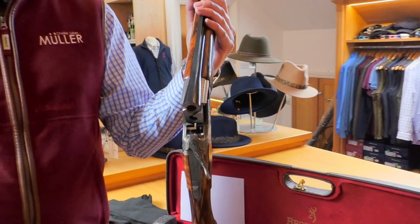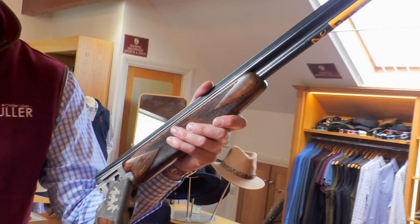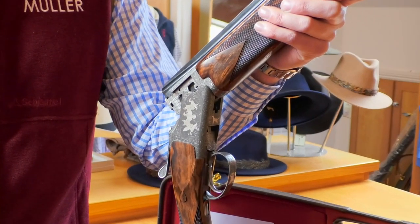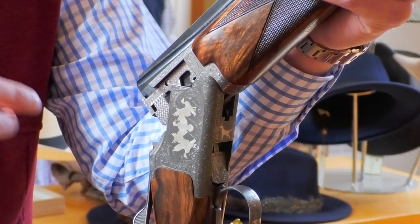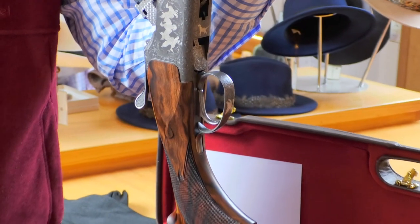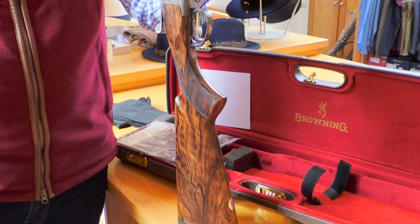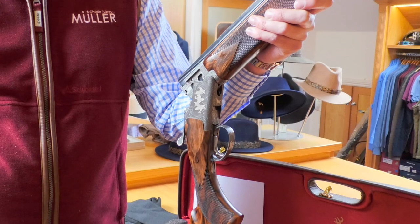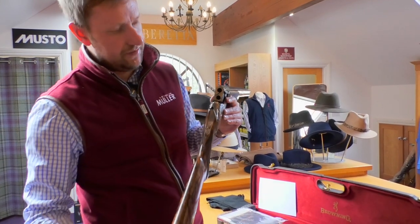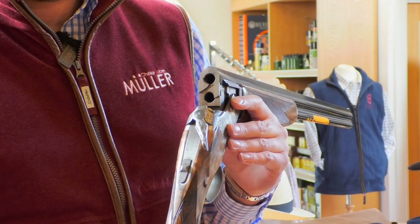If you look at most 410s on the market, at the bottom end you've got the likes of Coughs and Yildiz, which are on alloy actions — very very light, very whippy. Then if you go to something like a Beretta Silver Pigeon, a little bit heavier but nowhere near as heavy as this; they'd certainly be under seven pounds, probably six and a half, because they're built on a 28 gauge action. So it's a smaller frame than what we're looking at here, but this feels like a 12 gauge. 410 caliber on a 20 gauge action — you can see there's a lot of meat in those barrels.